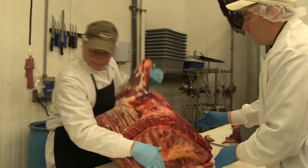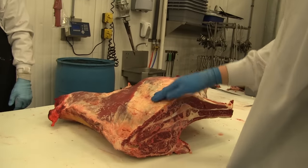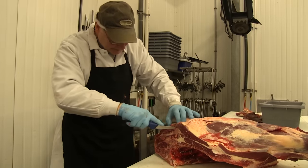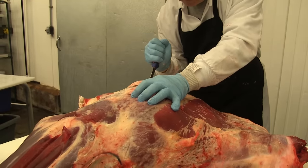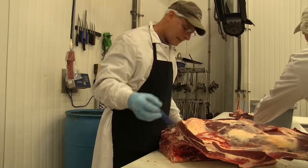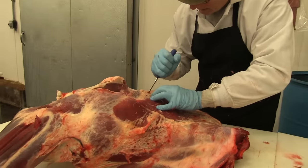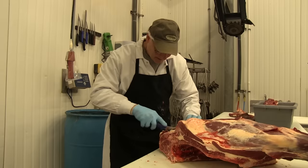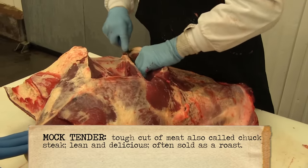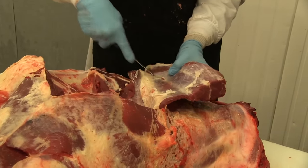Now we're going to flip this chuck upside down. There's a blade bone that runs down the middle and it separates the chuck from the shoulder. Mark is following that blade bone up, marking out where that top blade is so he can pull it out. This is the top blade — if you were to separate this out, this is where your flat iron steaks would come from. He's going to run down the other side of the blade bone where the mock tender is; it's a fairly lean piece of roast and kind of tough, so it makes a great roast for a crock pot. You can see the seam starting to pop away as he rolls that mock tender out of the pocket.